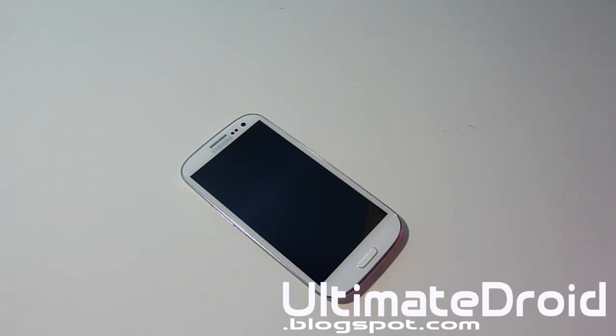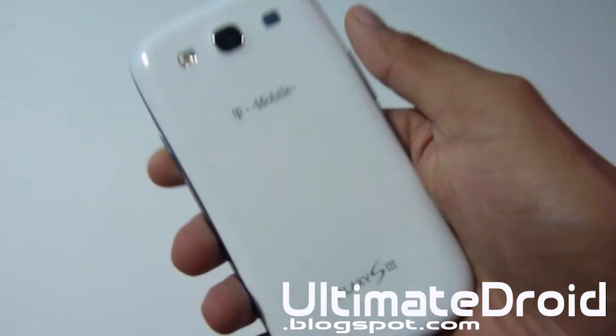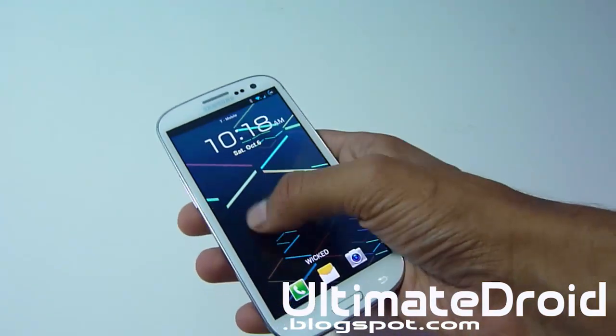What's up FNX? Tech FNX here from AlternativeBlogspot.com. With the name of the Galaxy S3 T999 C-Mobile, I'm showing you how to install Wicked ROM on your Galaxy S3.